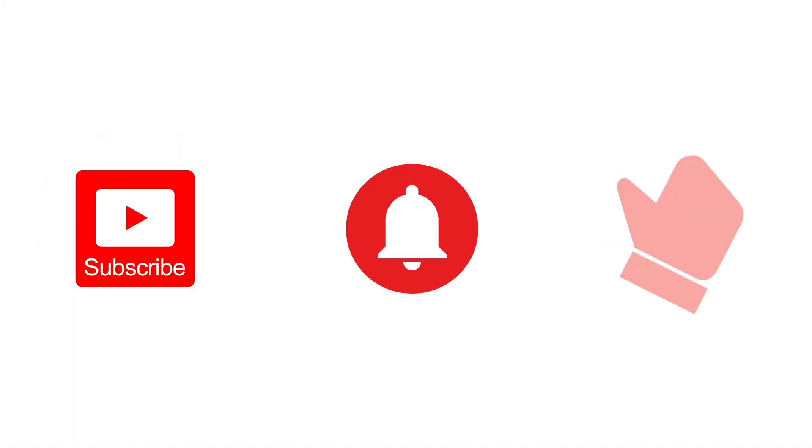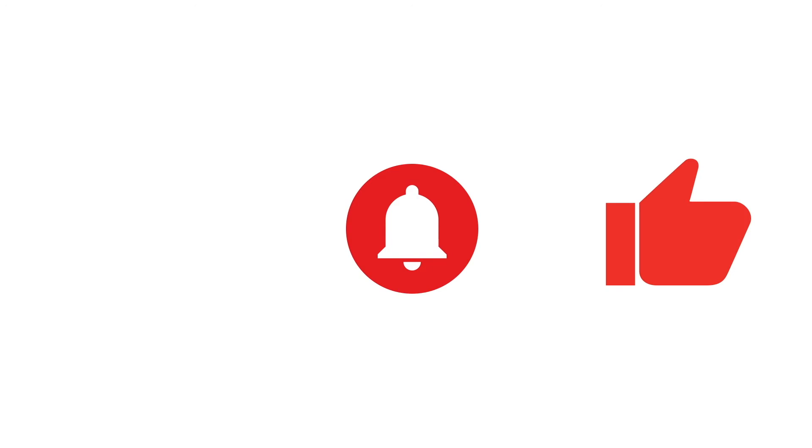If you like this content, think about subscribing, then hit the bell icon to get notified. And if you like, give us a like. Thanks, and we'll see you later.